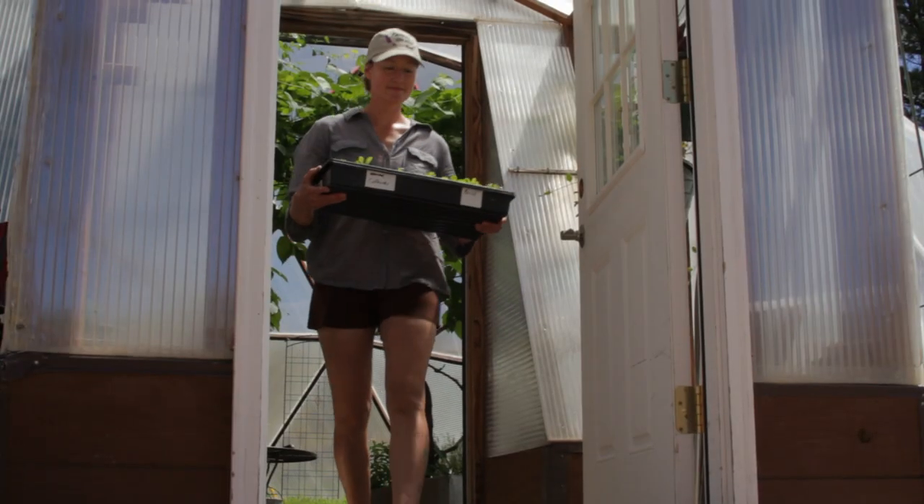Spring is such an amazing time to garden — it's very exciting, all the flowers are happening and everything's popping. We're here to keep you in maximum production and help you in any way we can.